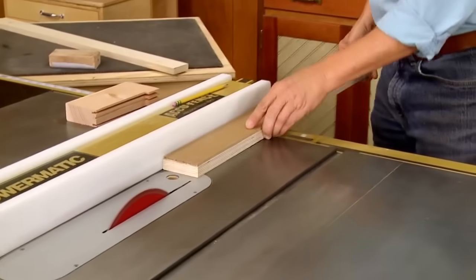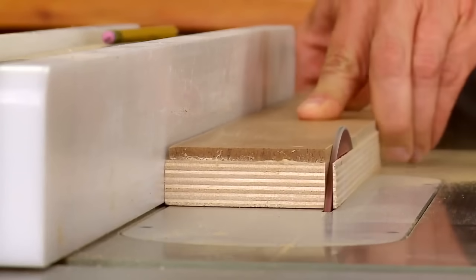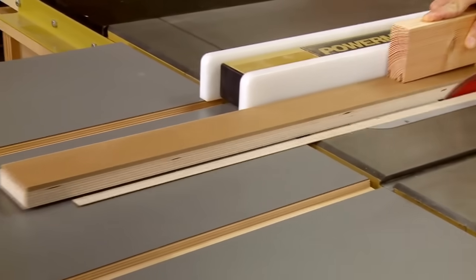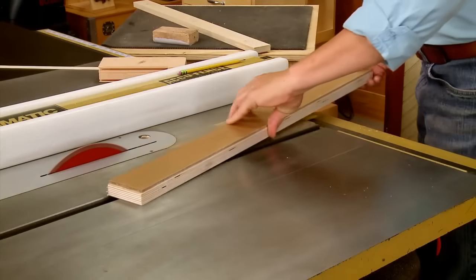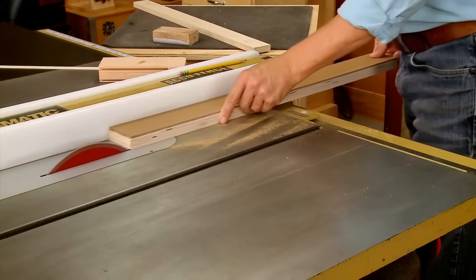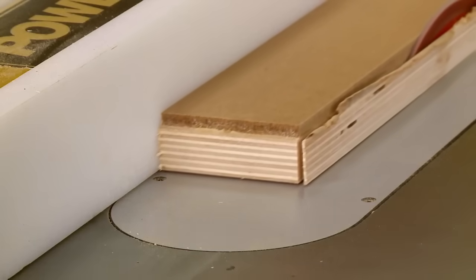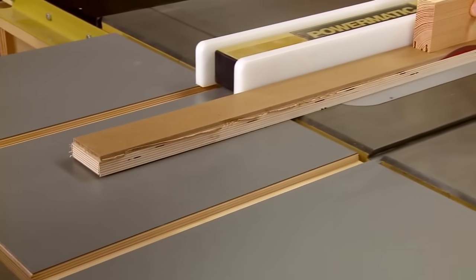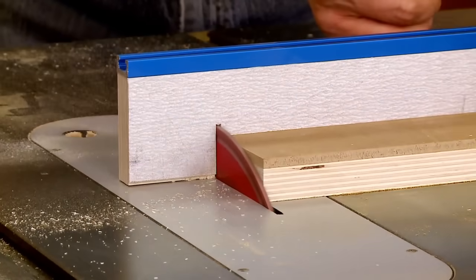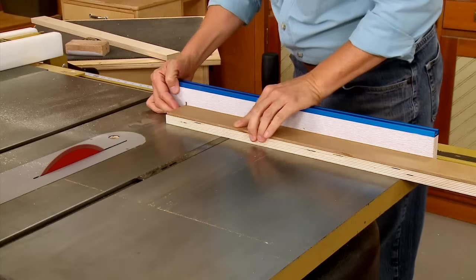The main goal at the table saw is to trim the fence to final size while ensuring all edges of the plywood and hardboard are perfectly flush. After adjusting the rip fence, trim one edge straight and flush using a push block to make the cut safely. Then flip the workpiece around and readjust the rip fence to cut the fence to final height. Trim one end square and flush, then flip the workpiece around and trim the fence to final length.